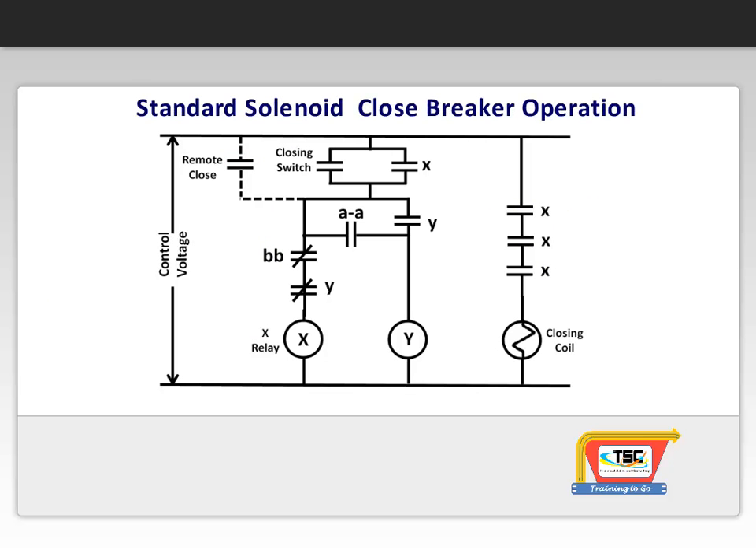Here is a sequence of operation for solenoid closing of a standard power breaker. When a closing signal is given from either the closing switch on the breaker or from a remote device, the X relay becomes energized.